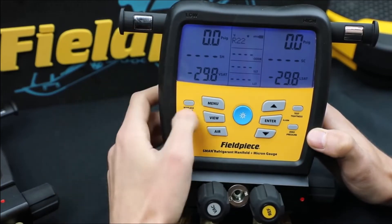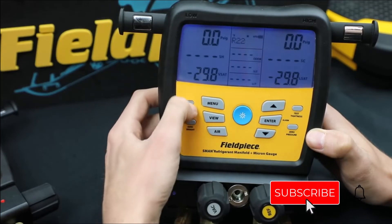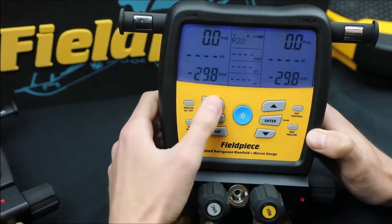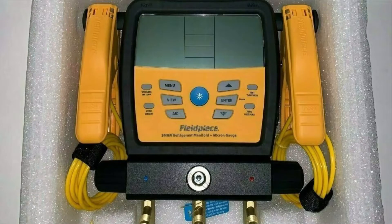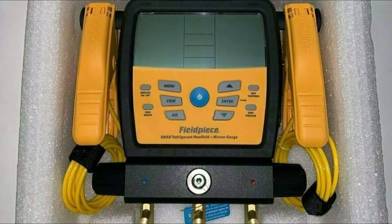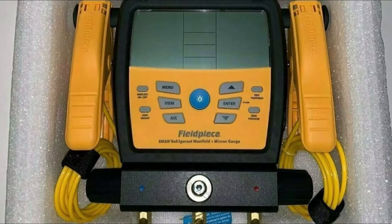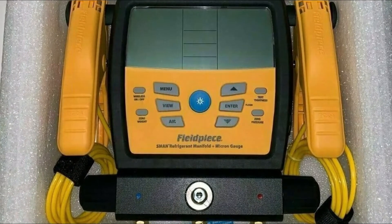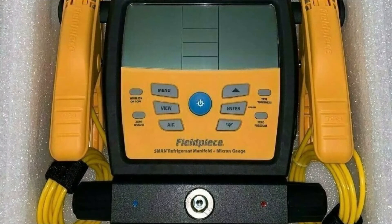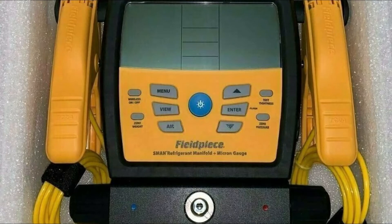This Fieldpiece HVAC refrigerant manifold is designed with advanced technology and experience to ensure high performance. Built with a reinforced hook, impact-resistance screen, water-resistance, data logging, hermetically-sealed sight glass, along with strategically placed thermocouple ports, it provides excellent performance with considerable speed, accuracy, and better results. This digital manifold kit is designed to internally store up to 9 jobs and be logged up to 168 continuous hours.